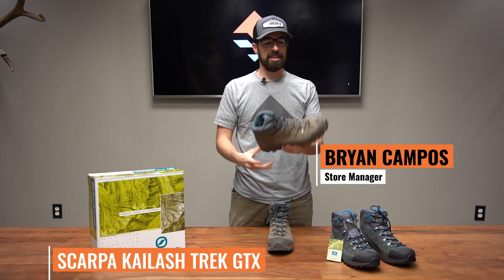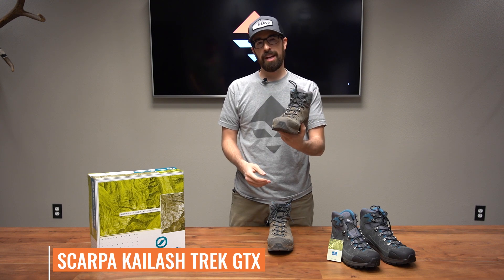Today I'm going to talk about the Scarpa Kailash. This is a really good boot — comfortable, lightweight. I like it.